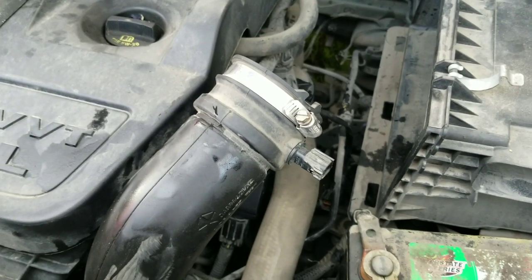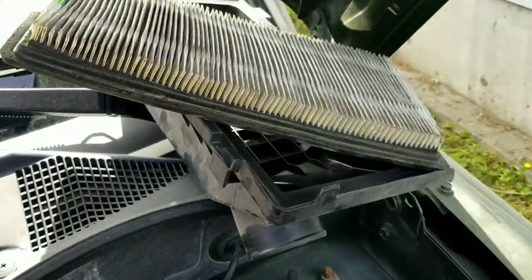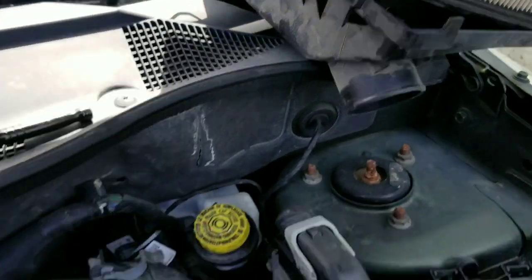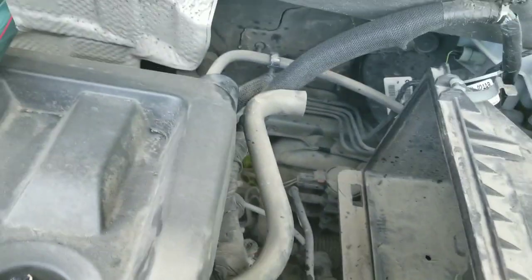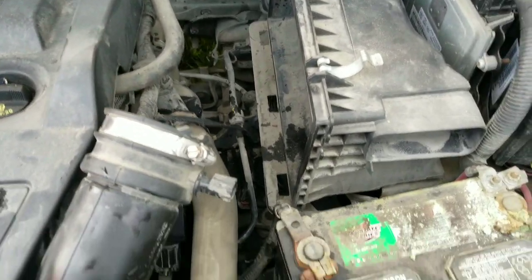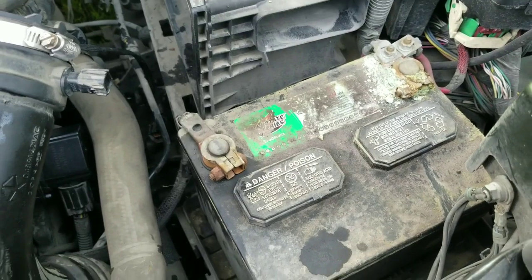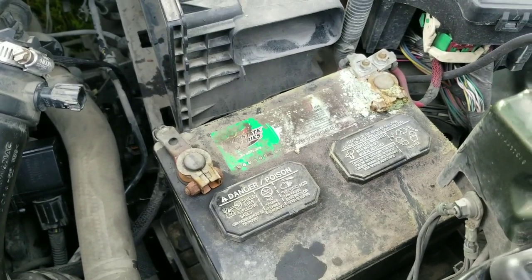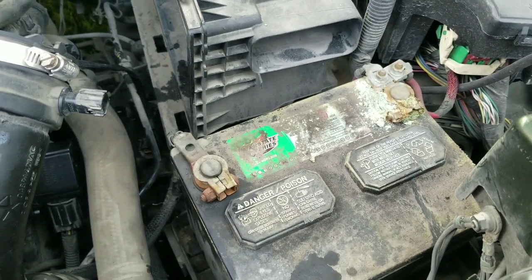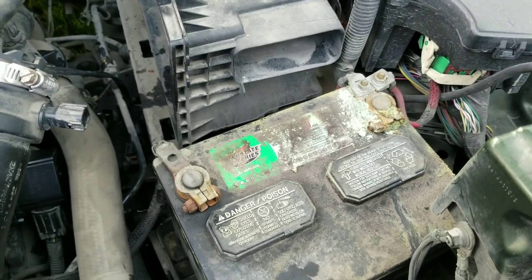The coolant hose is back on. I'm going to reinstall the air filter and cleaner cover and MAF sensor — that's really it. The only thing I can see is that my mom's battery terminals are really dirty and should be cleaned. I don't know if I'm going to do that today but something to note for future reference.